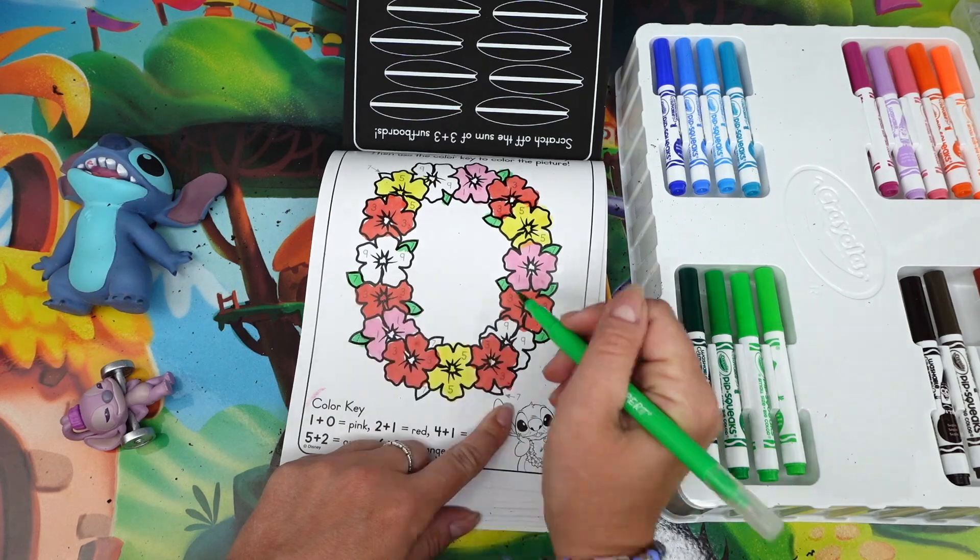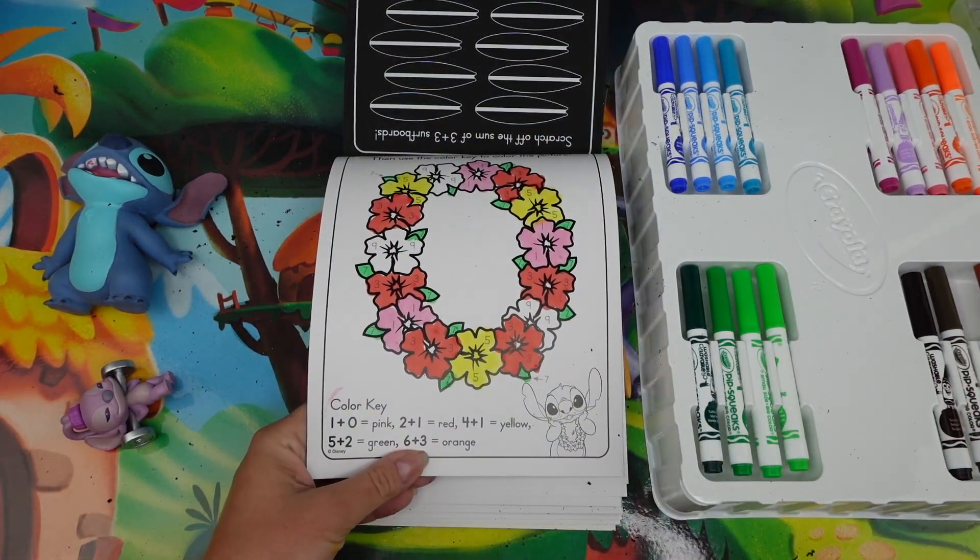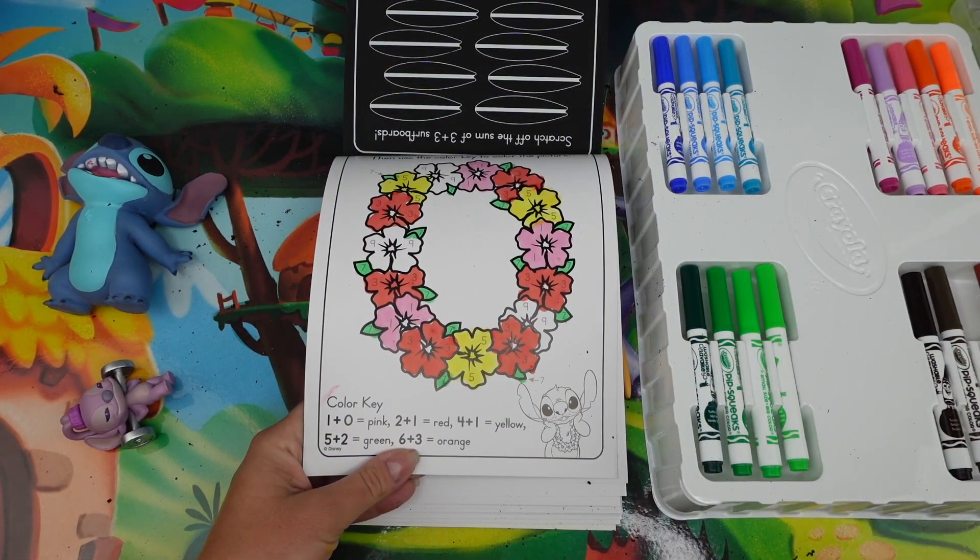Five plus two is seven — seven is green, and that's why we're going to color all the leaves. And six plus three is nine — which is orange.